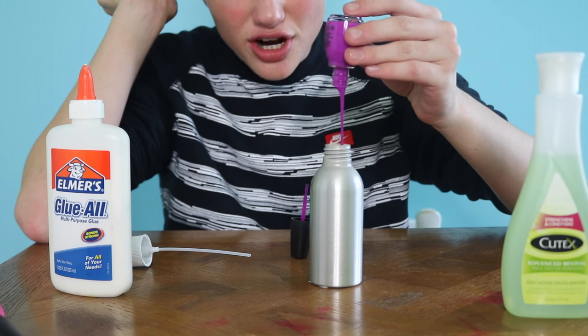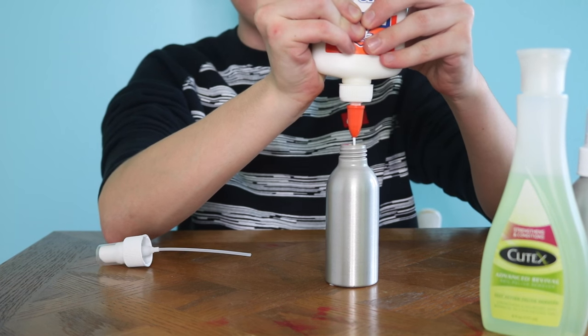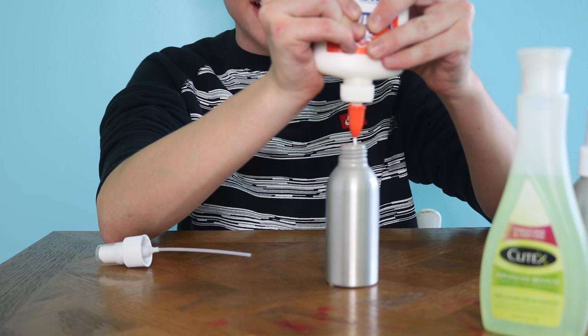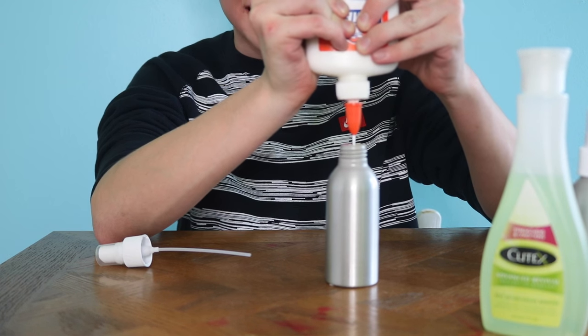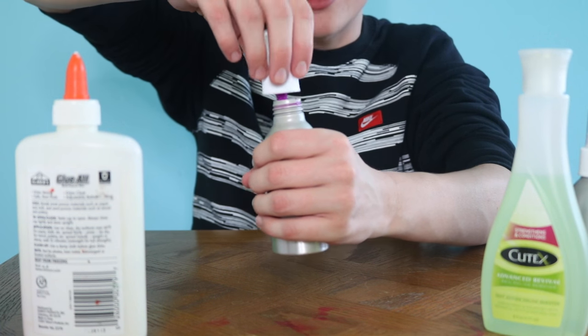Same exact thing, except add glue. Is this a magic trick? Oh my gosh, the glue is peeing. Do that on your own privacy, not in front of me and my family. Workout Part 2. This one is a lot thicker.